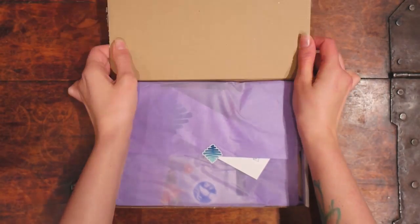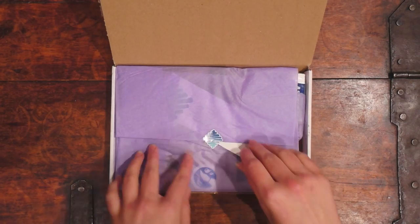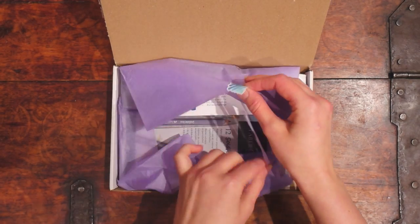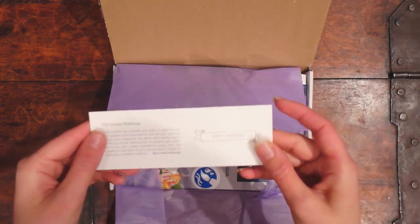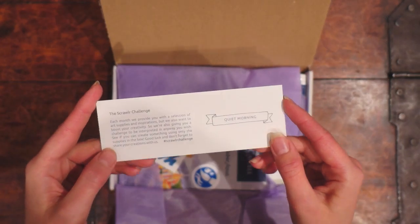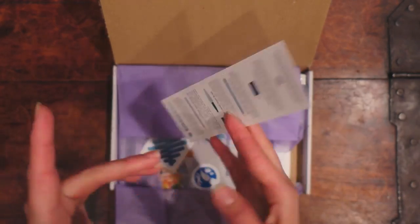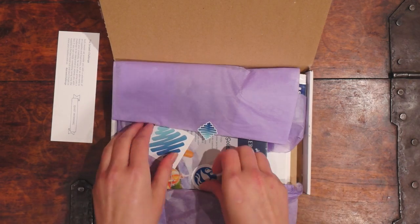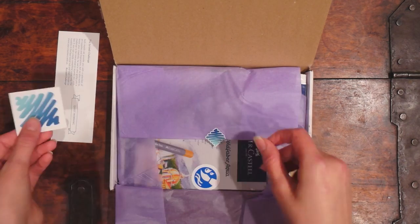So let's see here, what do we have this time? We have... oh, I see the prompt already. It's 'quiet morning.' I'm not gonna look at that - that's for later. And we have the sticker.